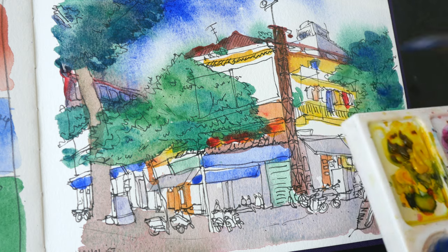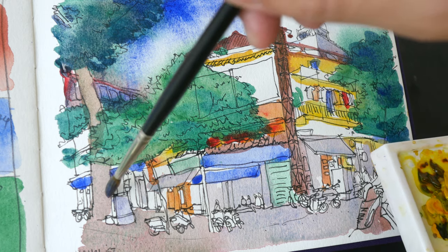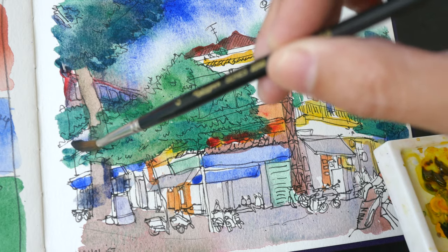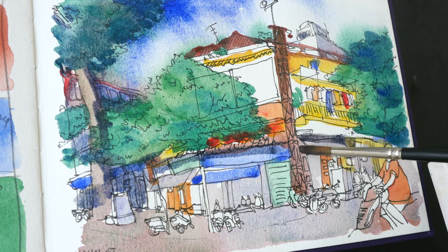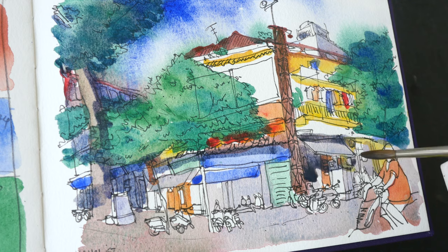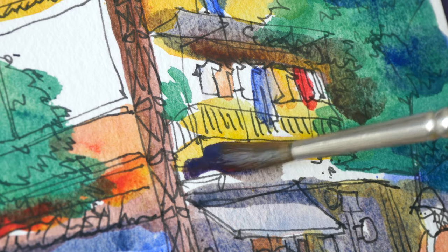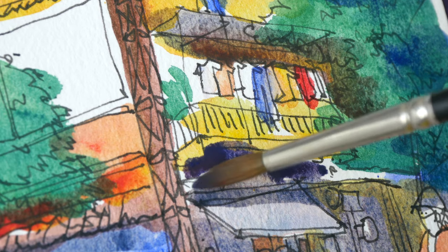Now let's create a darker mix of shadow to paint over all the shadow areas. This part here — all the shops behind — they will be in shadow. Let's paint all the darker areas with more cobalt blue.